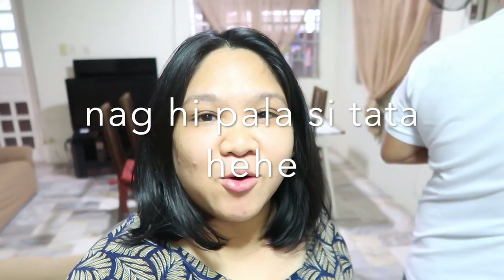Hello guys, welcome back to our channel. For today's video, mag-bake kami ng oatmeal cookies. So first time namin mag-bake.